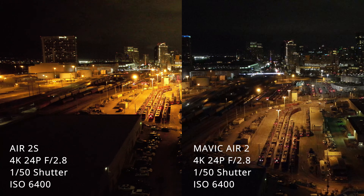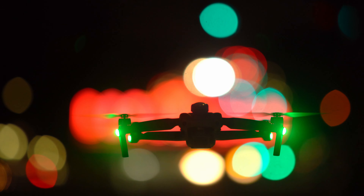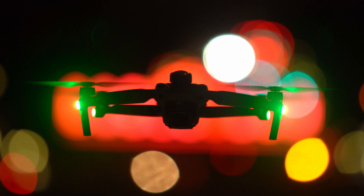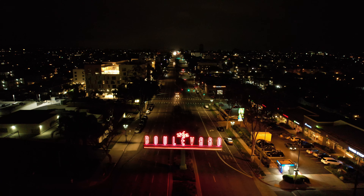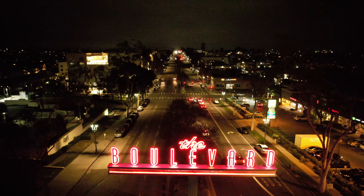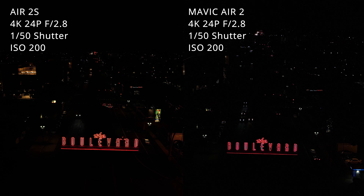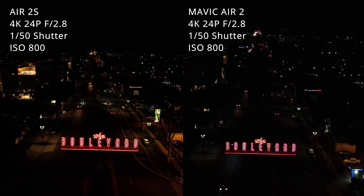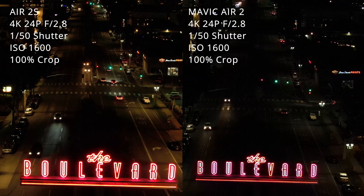Next up we have the max ISO of 6400 on the Air 2S. As much as I really like how bright the image looks for such a low light scene, I don't think I could use it in a professional setting unless I applied a good amount of denoising in post. Here's that same shot from the Air 2S with a 100% crop, and you can really see just how bad the noise is at ISO 6400. The Mavic Air 2 at 100% crop at ISO 6400 looks slightly better only because the image is a little darker and tends to hide more of the noise. Any color correction or exposure adjustments would bring out that noise and make the image pretty much unusable. I definitely wouldn't recommend shooting at that high of an ISO with either one of these drones.